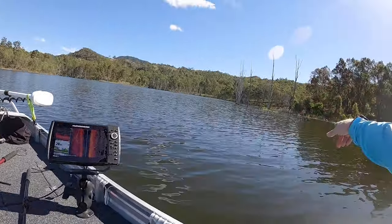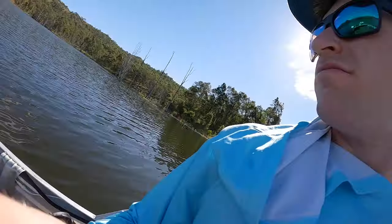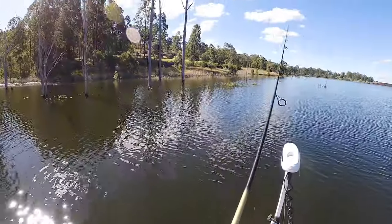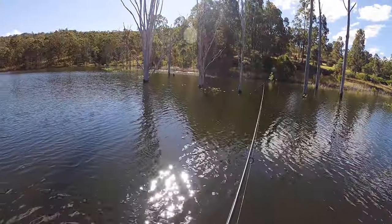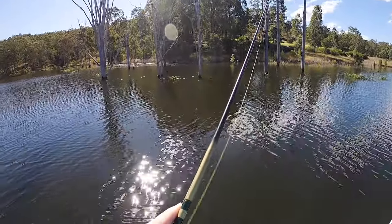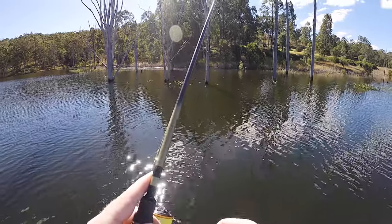We'll fish kind of in this little bay here and then up to that point over there. So there's going to be a double-sided weed wall here — the weed wall that's out in the open, but also the weed wall on the other side in the freshly flooded stuff. What that's going to provide is the bass two avenues to eat in.